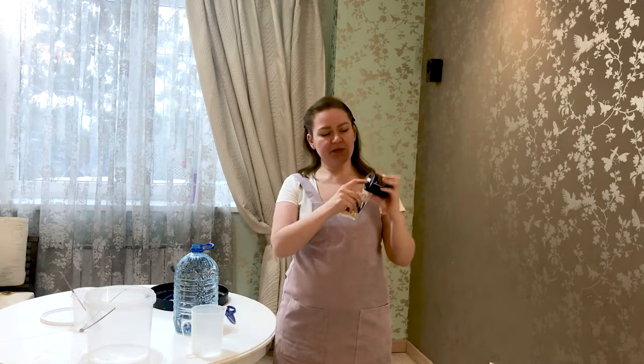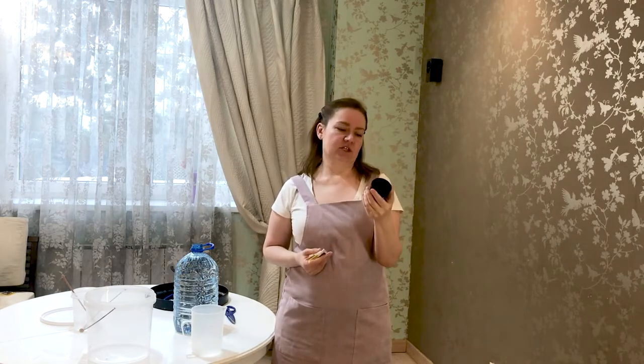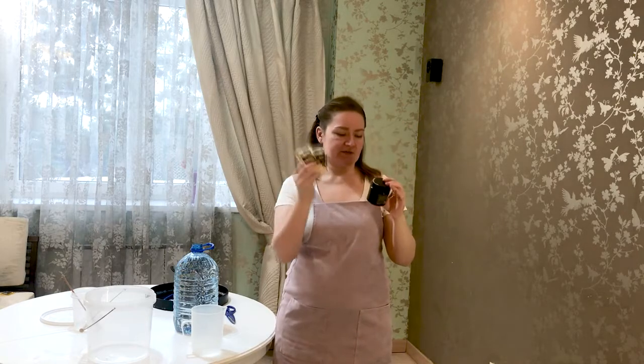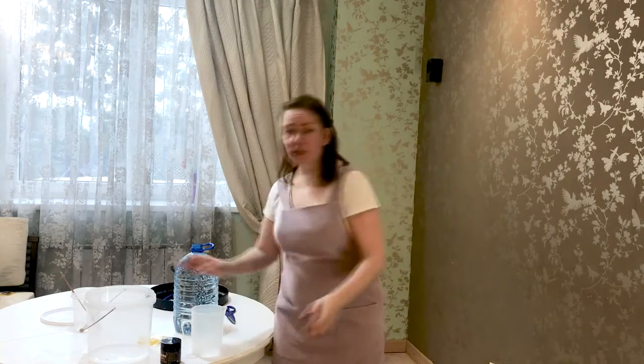Pay attention — on the package you can find a sticker that shows the date of manufacture of your concentrate. You can also find a brief video instruction on the package of the concentrate and on the activator. There should be one jar and two activators — that's very important.